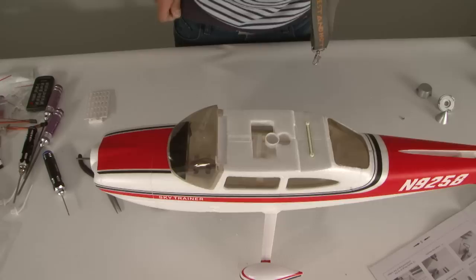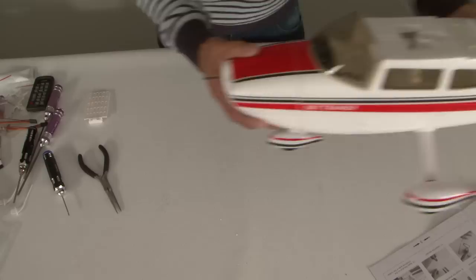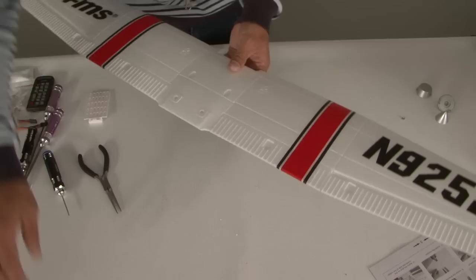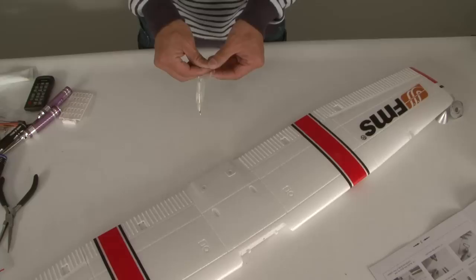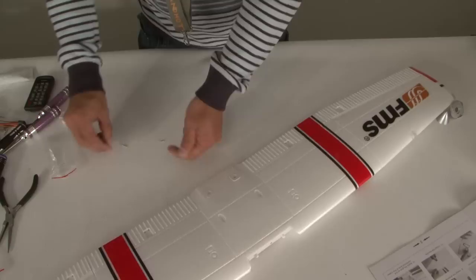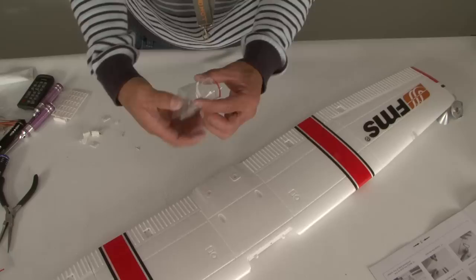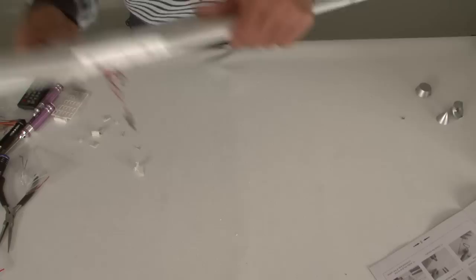The manual next asks us to do the main wings, but here I deviate from the directions. What I like to do first is install all the control clevises and control surface horns onto the airplane before installing the main pieces. This way everything is on there ready to go, and when you're ready to center everything you can jump right into it. FMS does a great job labeling all the bags, so these are for the aileron.